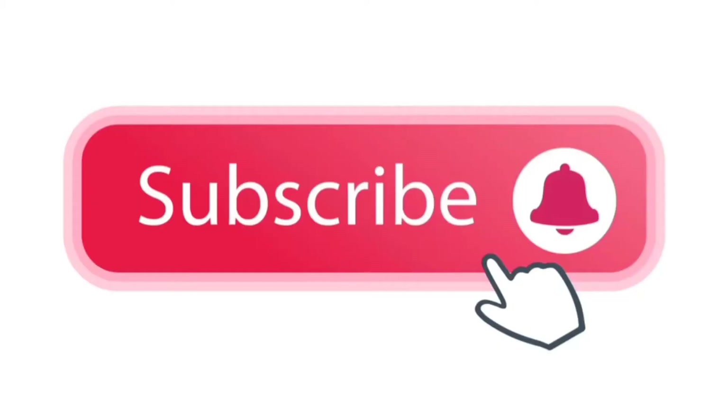If you like this recipe, subscribe to Abyss Cooking Time Vlogs. Thanks for watching! Bye!